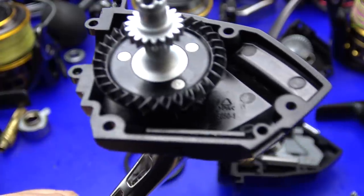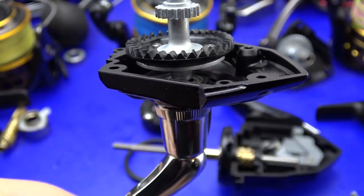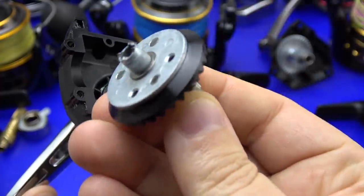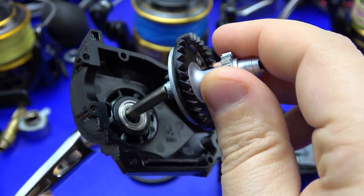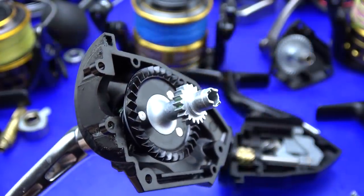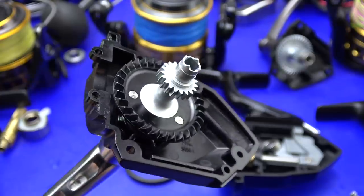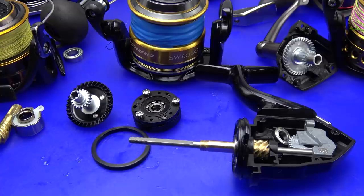Before we dive deeper into why I've dubbed the Socorro the top turd on the table, let's briefly discuss what it actually does well. Its main gear, made from forged aluminum in a composite design, is almost identical to that of the Nasky, only the 6000 Socorro is a tad bit larger. And that, ladies and gentlemen, is where the cookie crumbles. Everything else that comes in this reel doesn't hold a candle to the other reels in its price range. The first knock is its $130 retail price — you pay more and you're getting less.